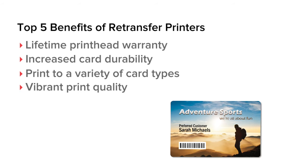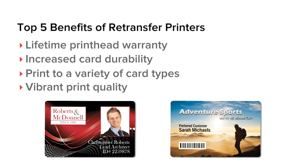Rich and vibrant describe a retransfer printer's print quality. You'll also have more control over print color.